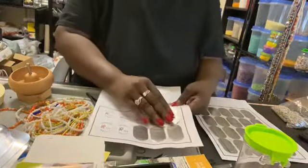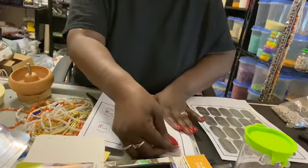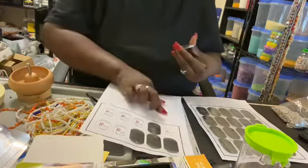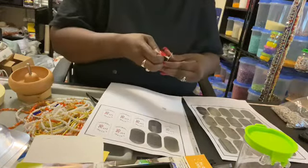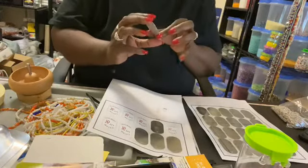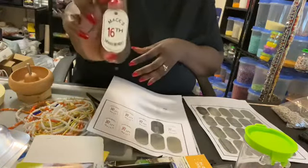These are the dog tags pressed. That's how they look.